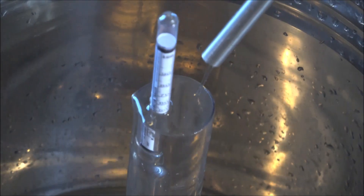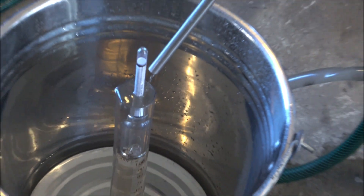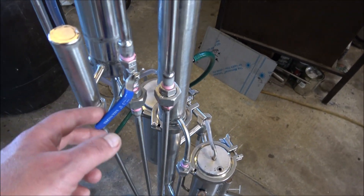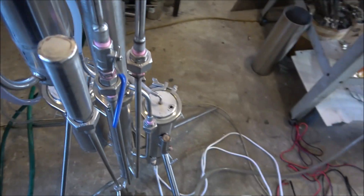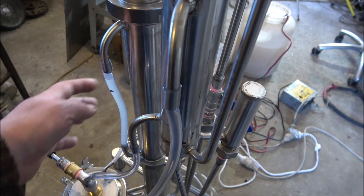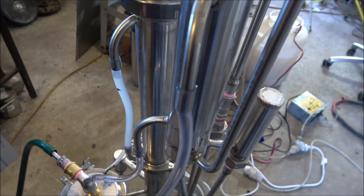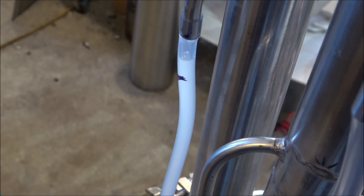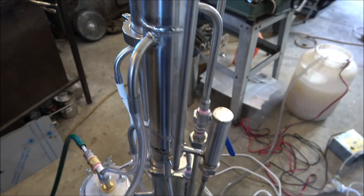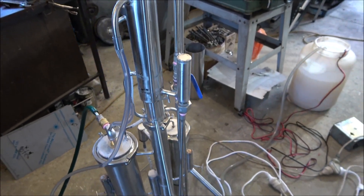We've got our production running here — continuous distillation. This is a flow control valve and it controls the flow of the wash into the column. This tube is a control tube that shows the level of the wash within the column. The best thing is to keep it somewhere around two thirds up from the bottom and one third down — that should give a good conversion ratio with no loss of alcohol into the drain.